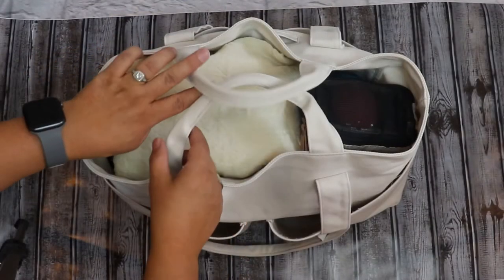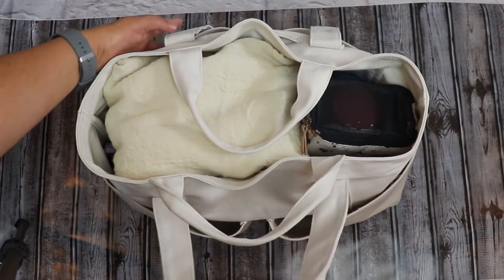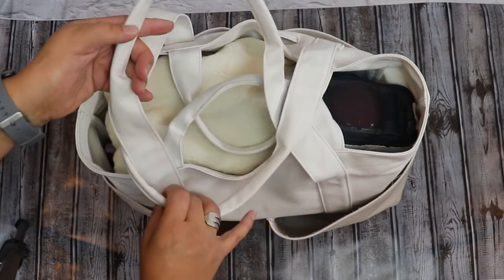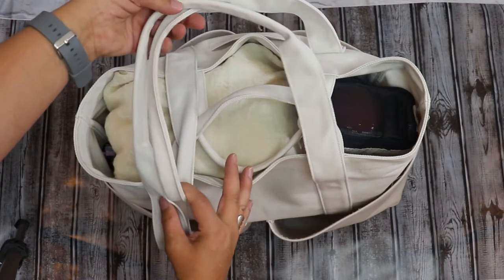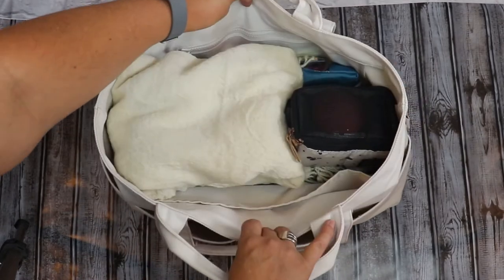Behind that is another pouch where I keep my own disposable face masks. Changing the camera angle, you get a really good look at the short tote straps, which are very comfortable to grab, and the longer shoulder straps. I'm 5'2", and these straps are the perfect length for me to carry the tote over my shoulder — and they don't slip, which is a huge bonus.